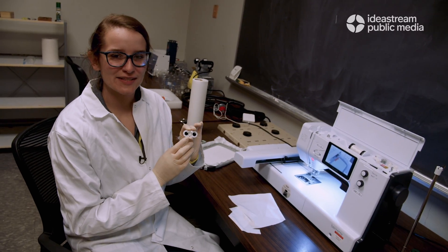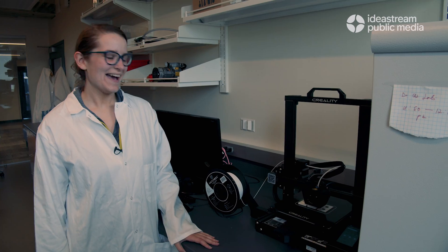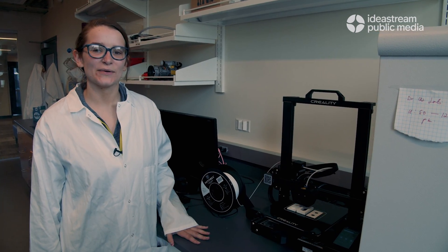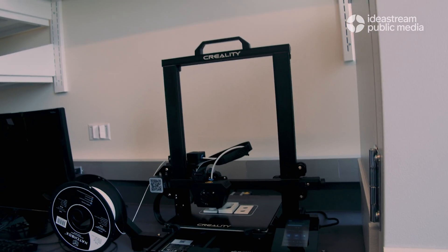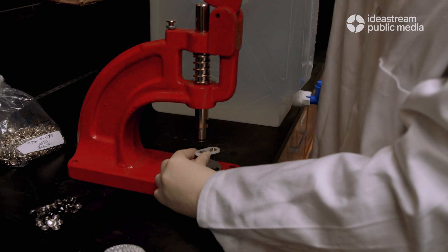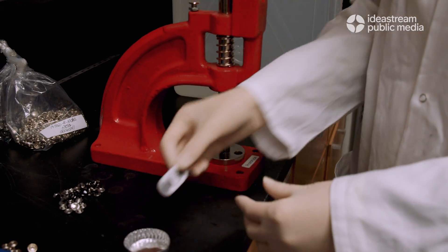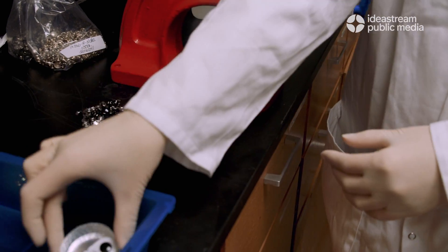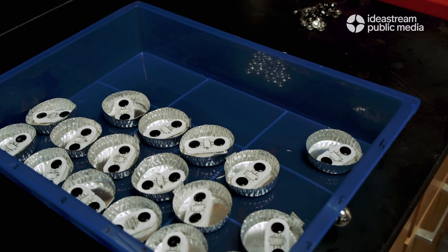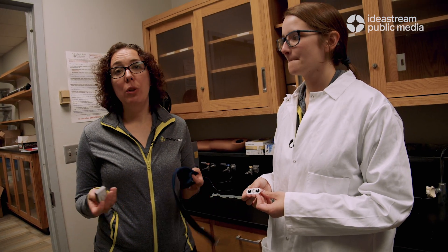Next we take our non-woven sensor piece and make it into what we call an assembled sensor. After we finish embroidering the sensor, we attach a 3D printed backing piece that helps give some stability to the sensor. Then we use our snap press to attach two snaps on each side, and from there we have a finished product like this.